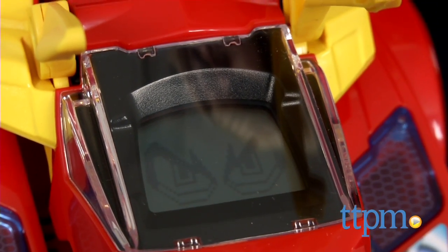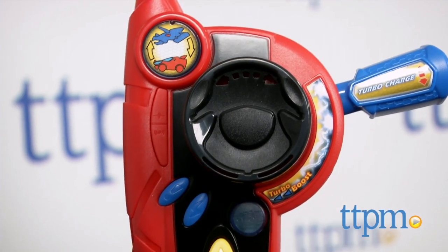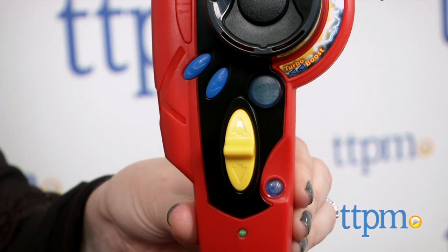Move the turbo charge lever up and down in either dino or car mode until you hear "Charge Complete." Then press the turbo boost button and watch Bronco zoom off.